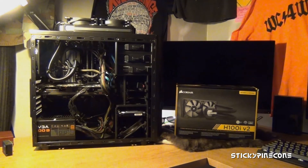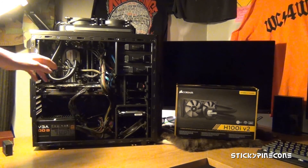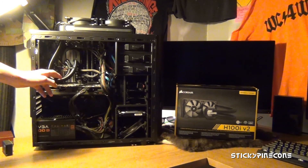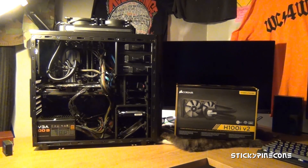Now I'm going to get into the good stuff of this H100i v2 water cooler. It is compatible with both Intel and AMD processors. This machine is AMD — it has a 6300 in it — and it runs about 9 degrees Celsius at idle, which is really good. It used to run much hotter and it's not even overclocked yet.